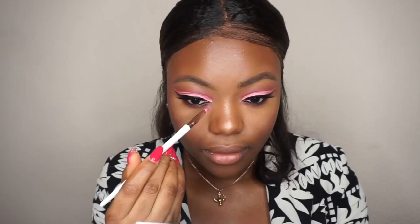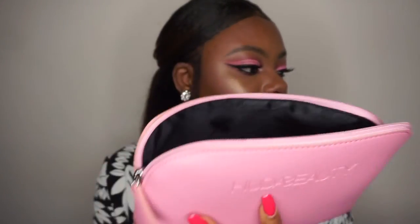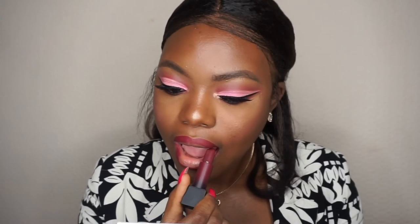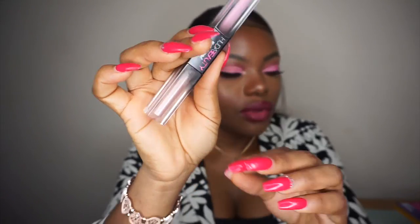I'm going to take the highlighter on this palette and try these two shades. For lipstick, I'll be using the Huda Beauty Power Bullet lipstick. This shade is called Ladies Night. I'm going to take this shade right here.